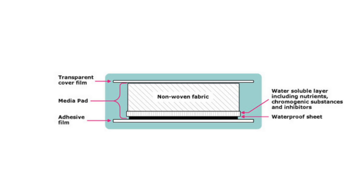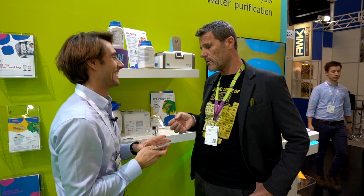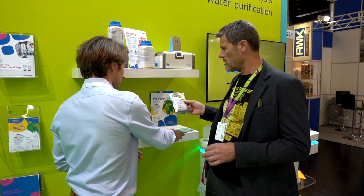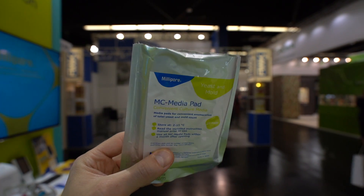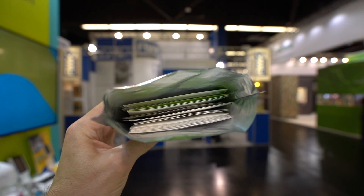This is a special technique — it's a non-woven structure, so there is no gel inside. You can store it with better storing conditions because in the original box this product will last three years. After opening, you can use it for one month.